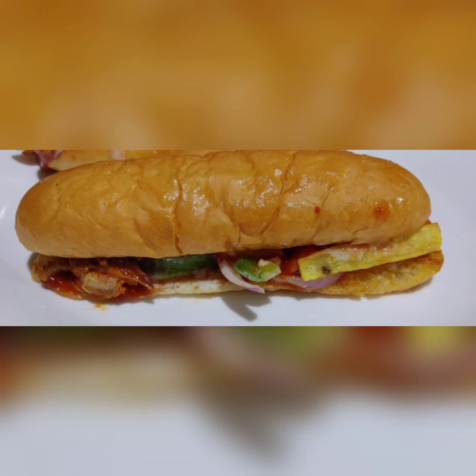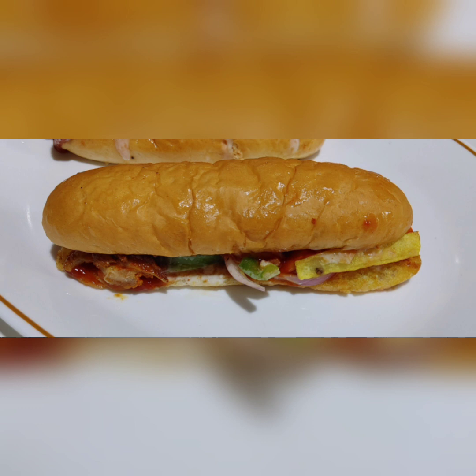Hi everyone, Assalamualaikum. Welcome back to my channel. This is a sandwich recipe.